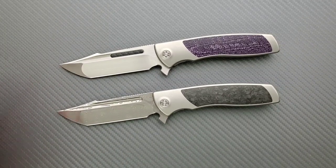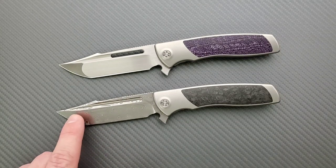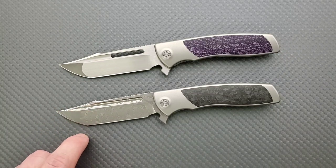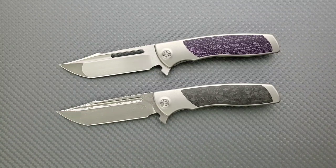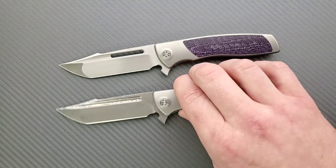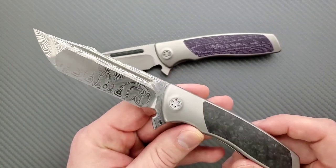There are Bowies out there with just a continuous belly. The tip is going to be nice and durable — the geometry of the blade is going to be nice and durable for your more aggressive breaching tasks, but it's also still going to slice really, really well. There's a flat that carries out to about 80-85% the length of the blade. I don't question the durability or anything like that. I think the fuller looks great.